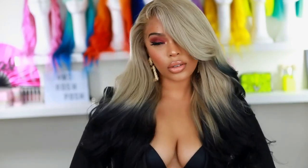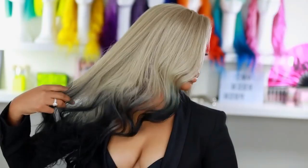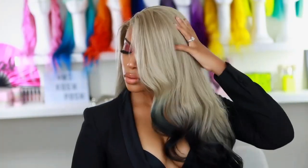Comment down below and let me know what you guys think of this color, and what color you want me to try next. I'm sorry it took me so long to post a new video, but I'm going to be posting a lot more frequently. I'll see you guys in another video very soon — I love you guys so much, thank you for watching and supporting my channel!